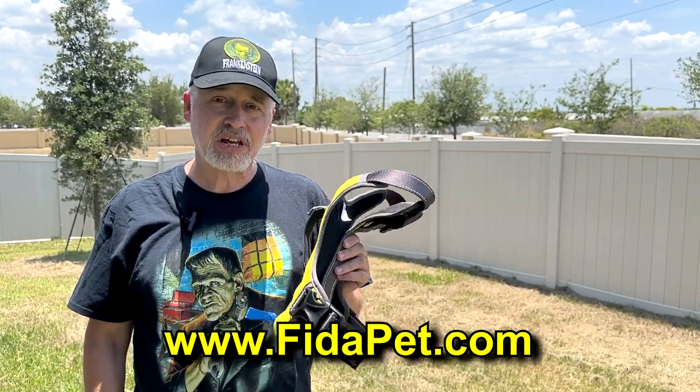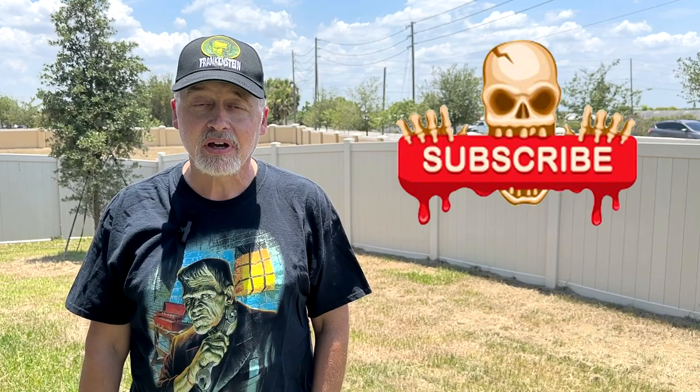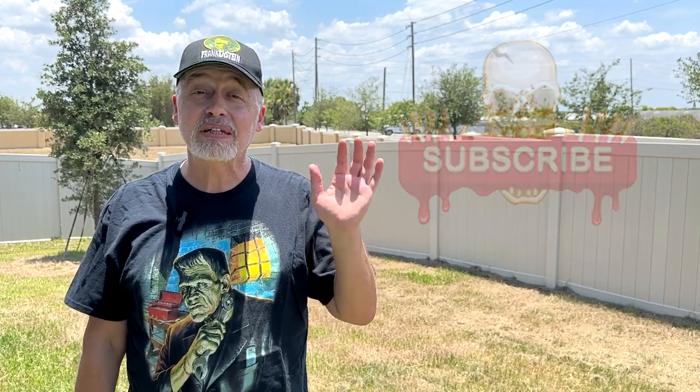Definitely check it out if you're looking for a good harness for your dog. I hope you've enjoyed watching this video. If you have, click that like button to let the powers that be know that you like the video. And while you're at it, click on follow or subscribe and you'll be notified when I upload new videos. Thanks again for watching — we'll see you next time.